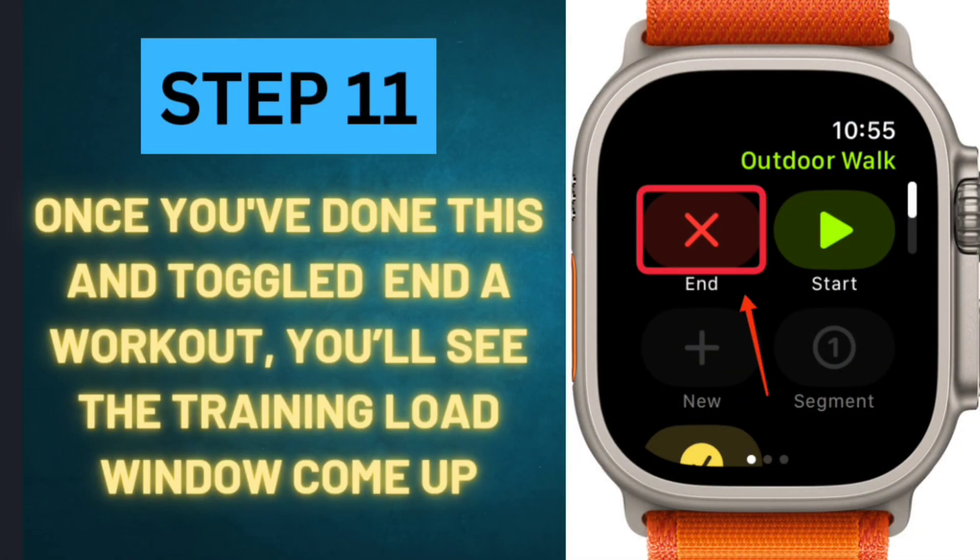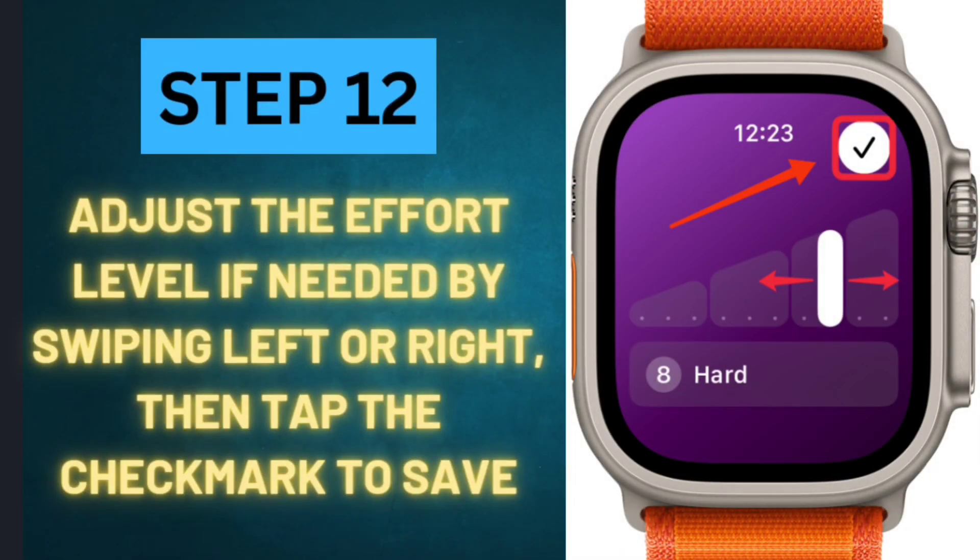Step 11: Once you've done this and toggled End a Workout, you'll see the Training Load window come up. It will either be blank or will show your device's estimate of your effort. Step 12: Adjust the effort level if needed by swiping left or right, then tap the checkmark to save.